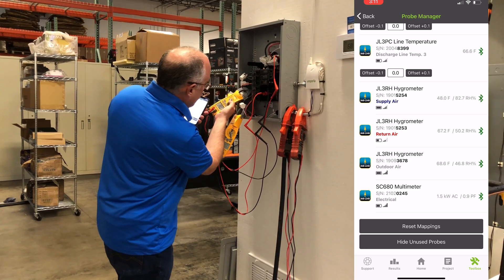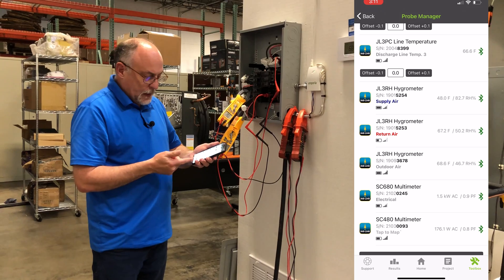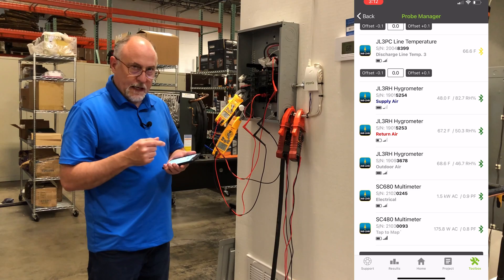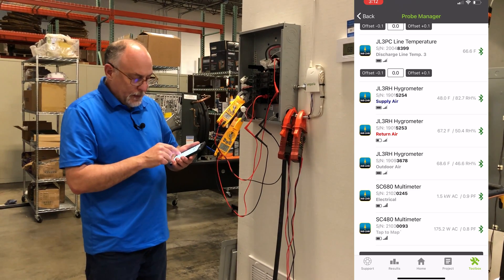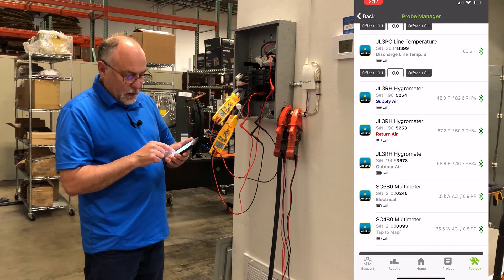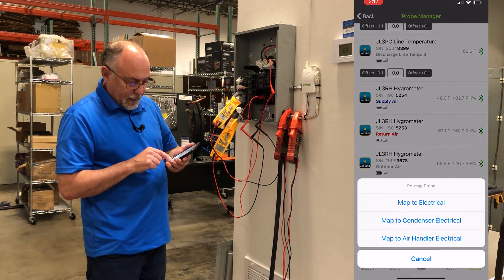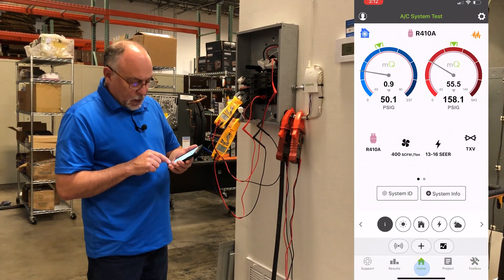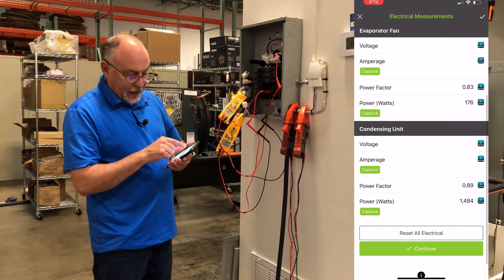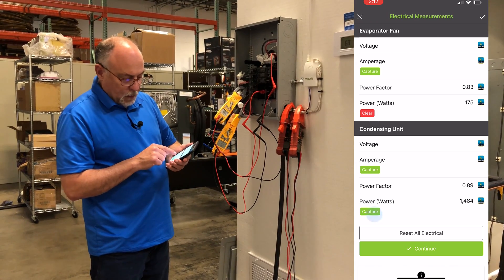It looks like this meter is not on yet wireless, so we'll bump it on — and there comes in the 480. Now I've got both meters with power factor on both. This is currently mapped to electrical, meaning it's going to use the same meter for both. But I'm going to map the 1.5 kW reading to the condenser, and then the other one to the air handler. Now if I go to the home and into my electrical readings, I can see my evaporator fan, power factor, and watts — I'll capture that. And my condensing unit power and watts — I'll capture that too.